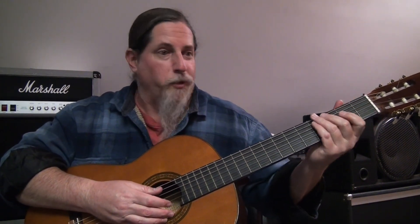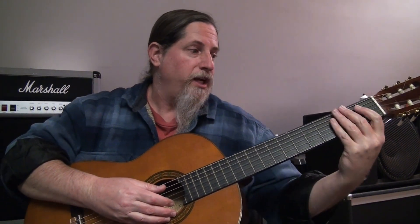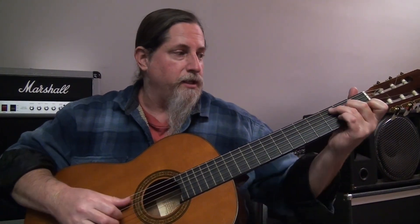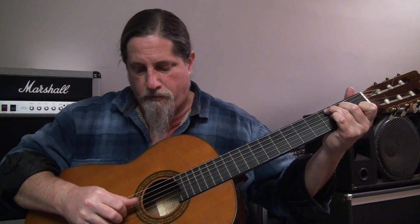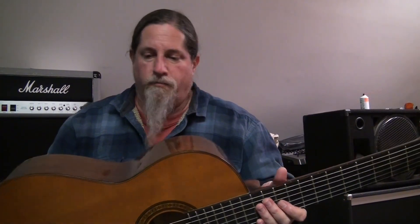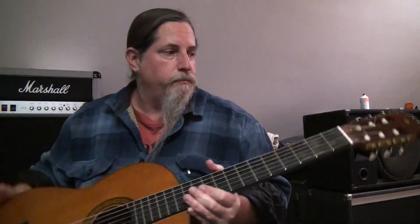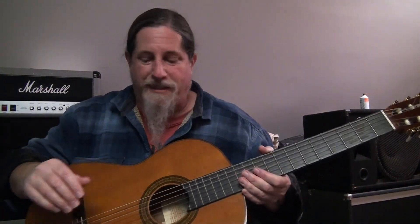The neck is huge — I am so not used to it. Huge and flat. Totally not used to it. But for $300 or so, it plays well and it looks nice. The build quality is great.